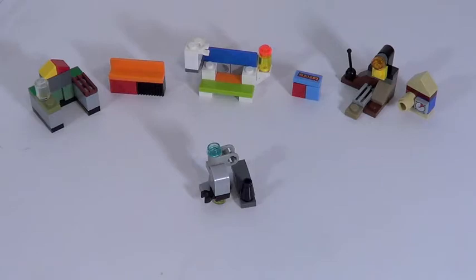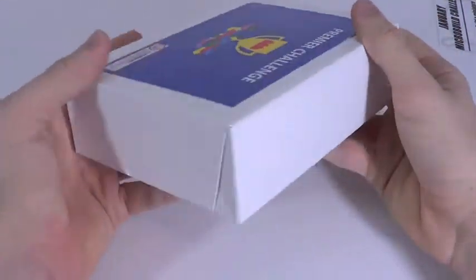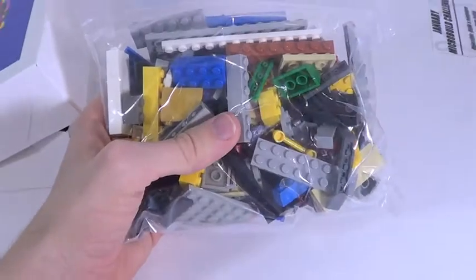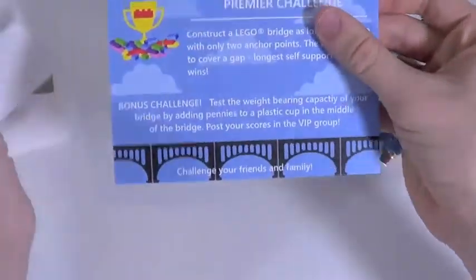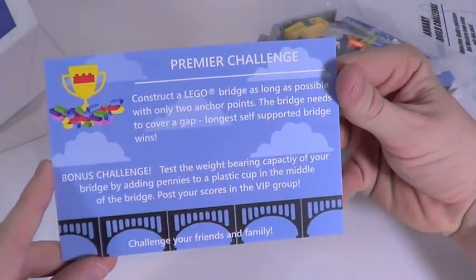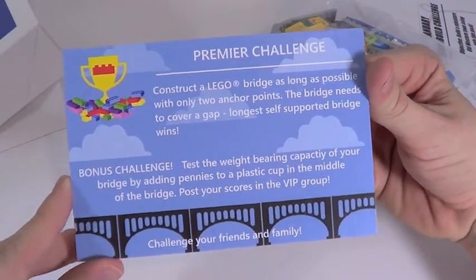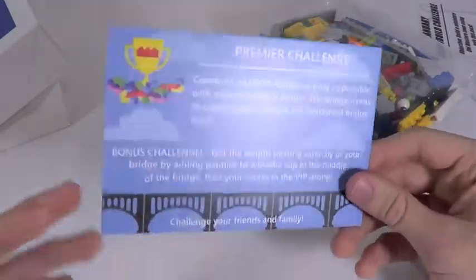Last up is the premier challenge, which I'm assuming will be the hardest with the most pieces. Inside is a pretty large parts pack - a good amount of pieces and I can already see some cool ones. The challenge says: construct a Lego bridge as long as possible with only two anchor points. The bridge needs to cover a gap, and the longest self-supported bridge wins. They also have a Facebook group where you submit your challenges and see who wins.